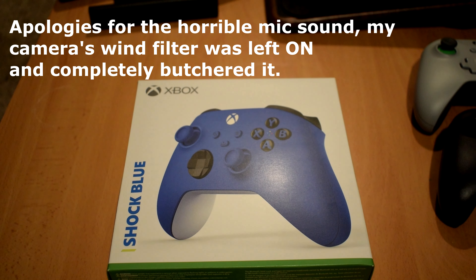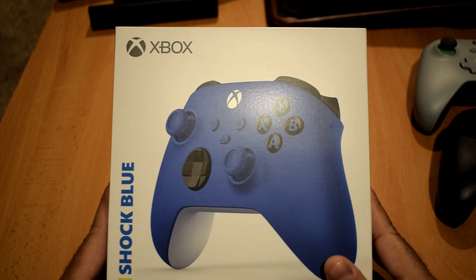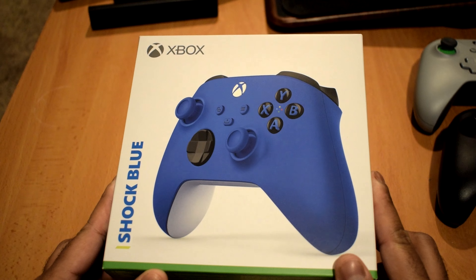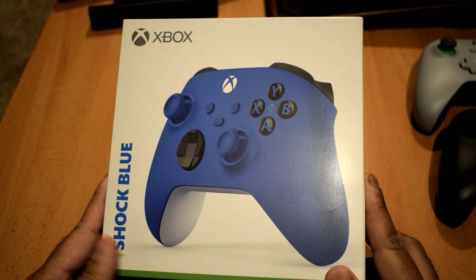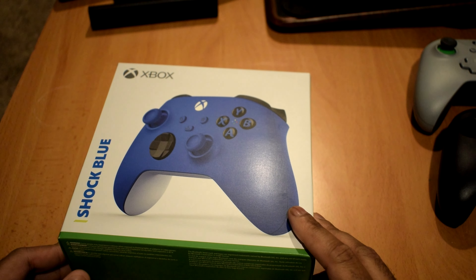Hey, what is going on guys, Danny here, welcome back to the channel. This is going to be an unboxing video of the new Xbox Series X controller — or Series S — there's no specific name because both the Series S and Series X come with the same controller. I was at my local Best Buy one day, saw this, and impulse bought it because I really like the color.